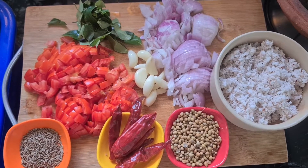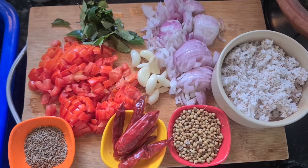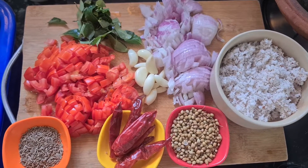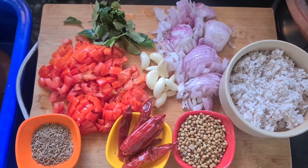Hello, welcome back to our channel. We are doing a special dish. This is a famous dish. We are going to talk about ingredients.